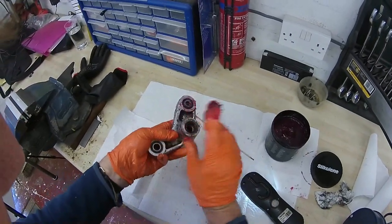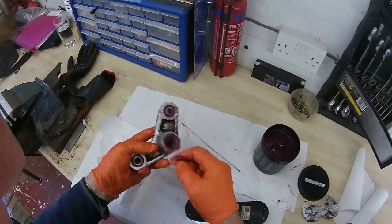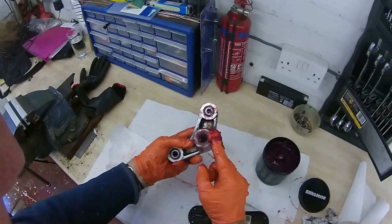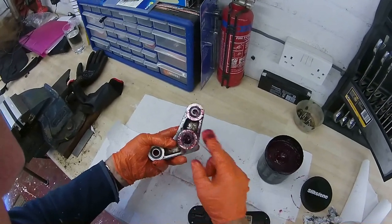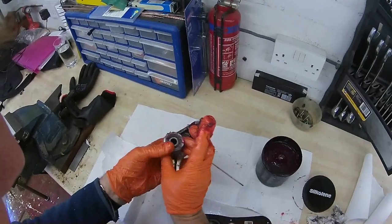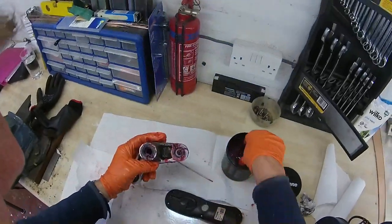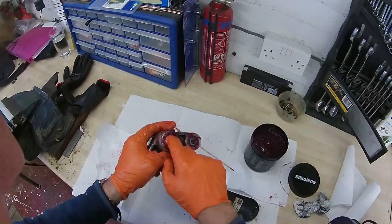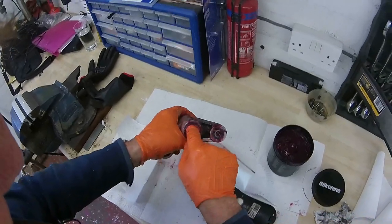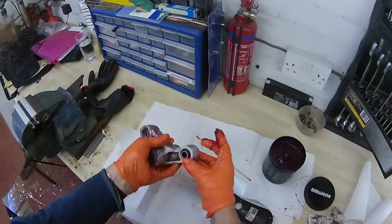That's the front bearing done. Now for the center bearing — quick inspection — yeah, that all looks good, plenty of grease in there already. That's actually quite gratifying to know because I haven't done a lot of miles since this job was last done, but I have done quite a bit of riding in some fairly heavy rain. A few hours of motorway operations in the deluge — I would have thought might have washed the grease right out of the bearings. Rather gratifying to know that it didn't happen.